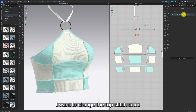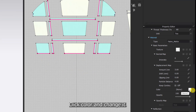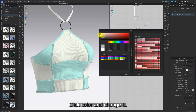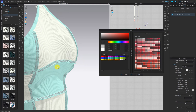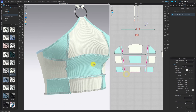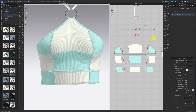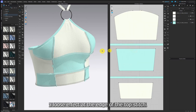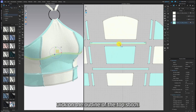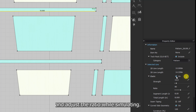I want to change the top stitch color, so select the top stitch, scroll down, click color, and change it. Then we are going to create a loose effect at the edge of the top stitch. Click on the outline of the top stitch, turn on elastic, set the strength to 10, and adjust the ratio while simulating.